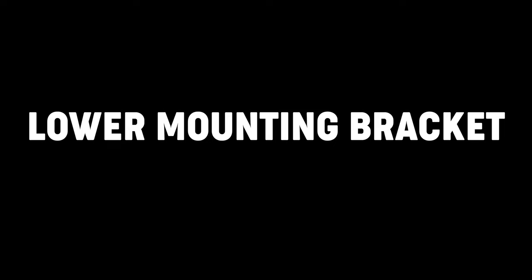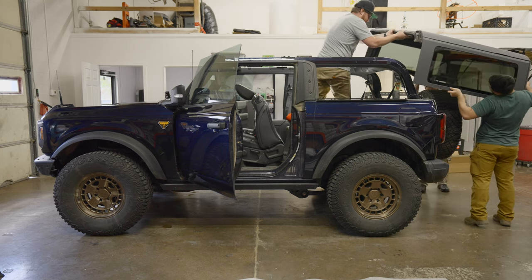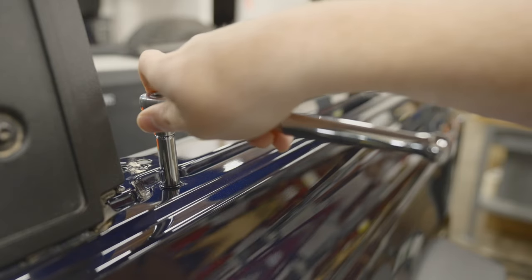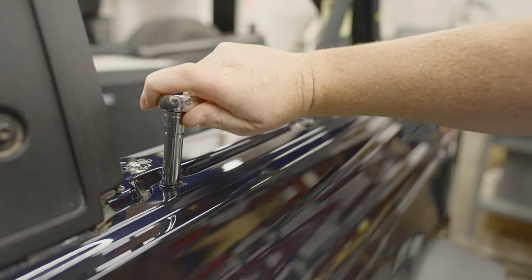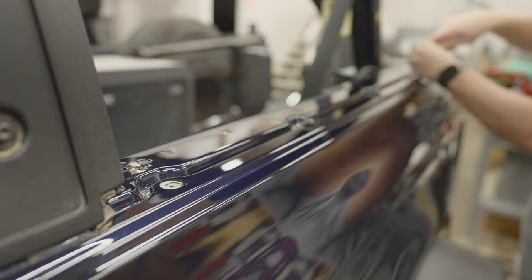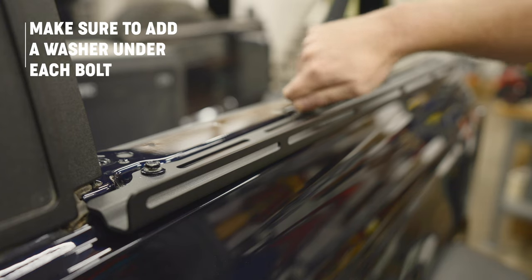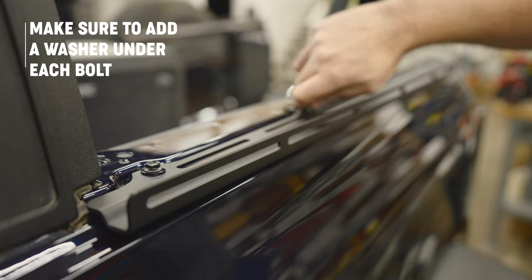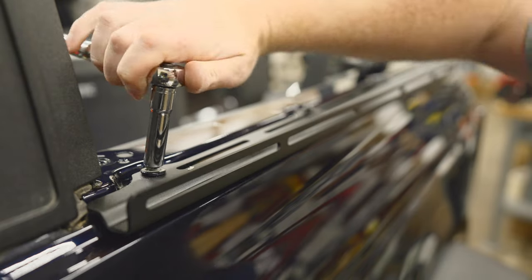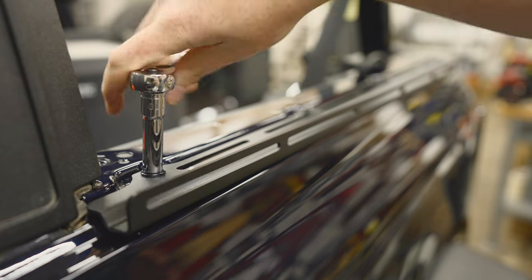To mount the bottom bracket for the Bronco Pack Racks, first remove the hard top from the Bronco, then find the four fender bolts on each side and remove all four bolts using a 10 millimeter socket or wrench. Clean the area around where you'll be mounting the lower mounting bracket. You will use the factory bolts as well as adding a quarter inch stainless steel washer to each bolt. Tighten all the bolts down to snug but do not over-tighten.